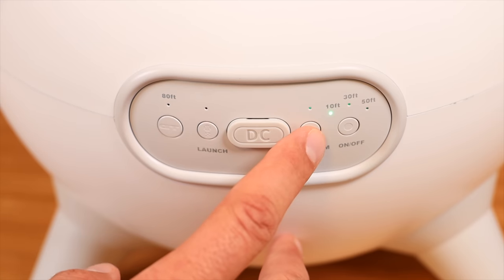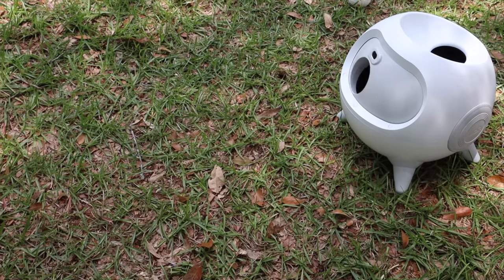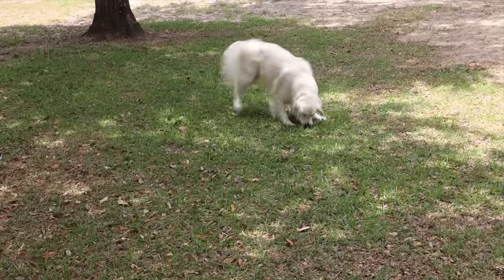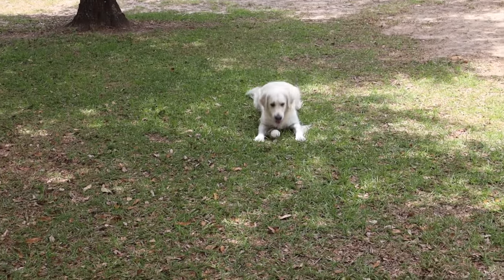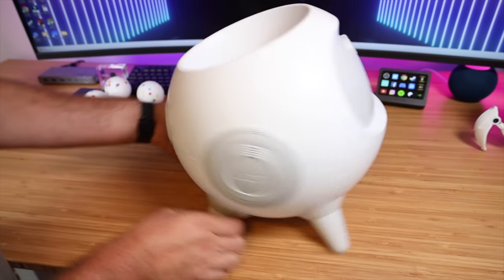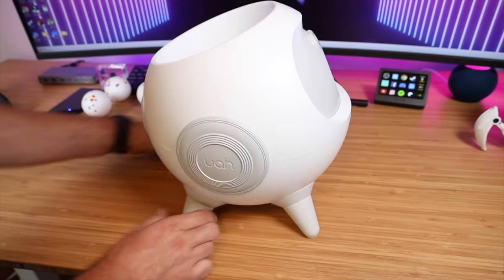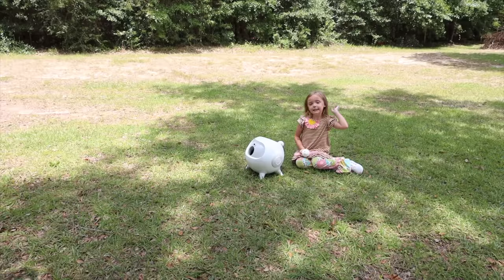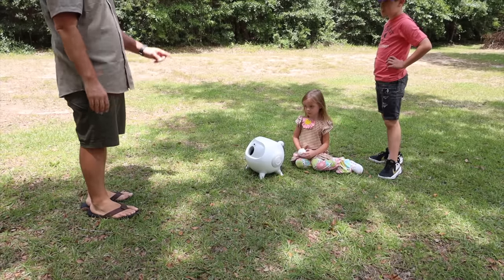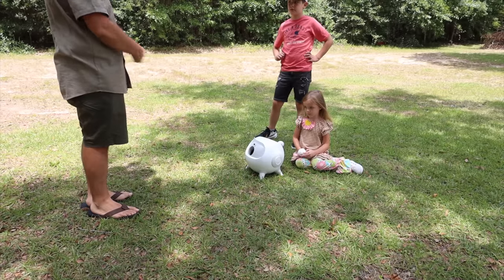You have this button here called random. What the random button does is it will actually launch the ball at a random angle. If your pet or a child is standing in front of the launcher, it will avoid them by rotating to a different angle — so totally safe. If you don't have it set for random, it will just launch it straight, but still it won't launch the ball if a pet or child is standing in front for safety reasons. So the random mode is going to randomly choose a launch point for the ball and it won't shoot it at me — as long as I'm standing in front of the sensor, it's going to avoid me by changing direction.